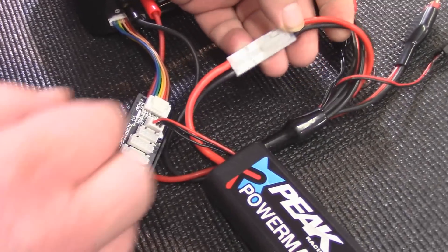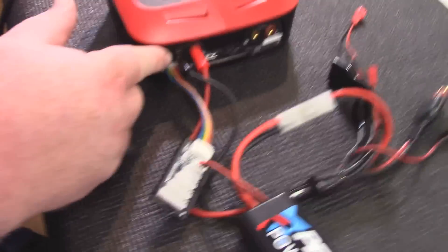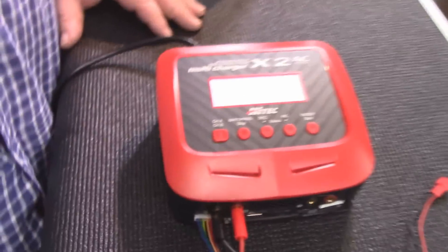Our polarity is correct — always check that too. Black to black, red to red. And on your charger, black to black, red to red. You're ready to start charging.